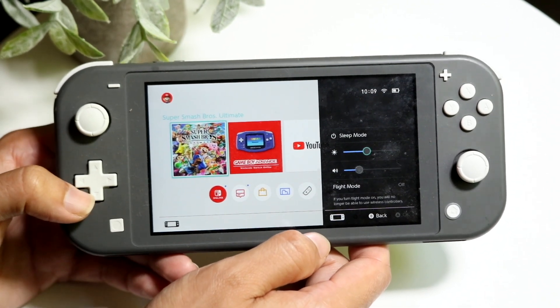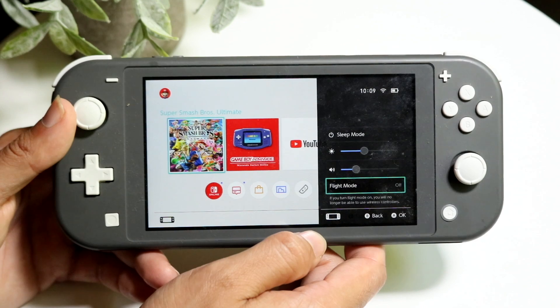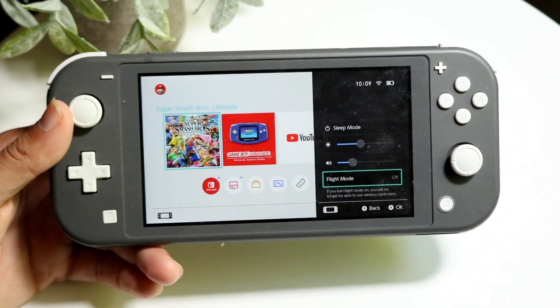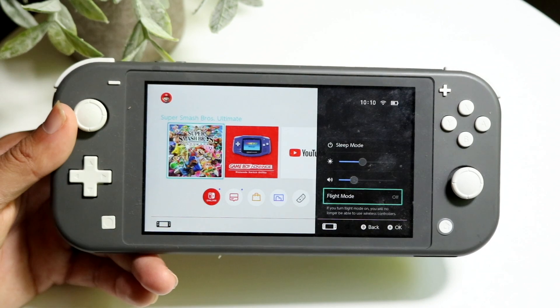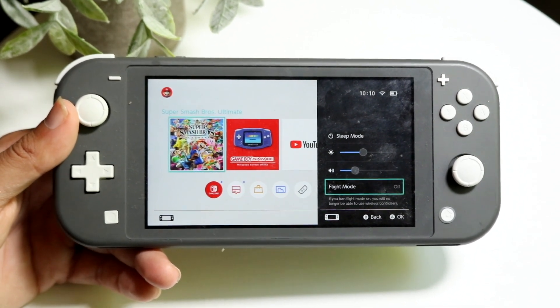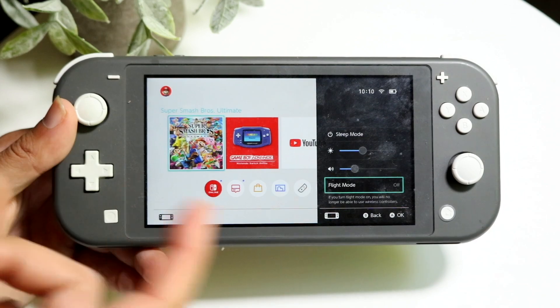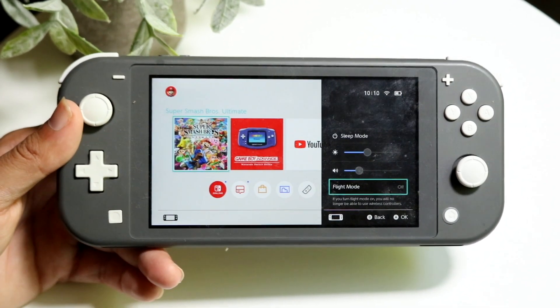The other thing I recommend doing is scrolling down and enabling flight mode. What flight mode does is turn off Wi-Fi and basically all the communications within your Switch. This will increase your battery life exponentially because it's not using Wi-Fi, it's not using Bluetooth, it's not using anything like that.